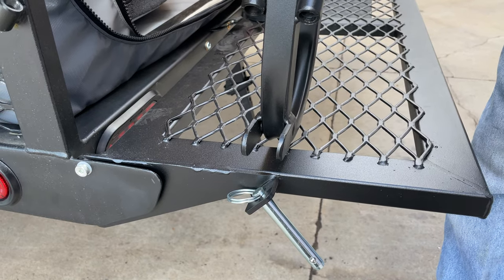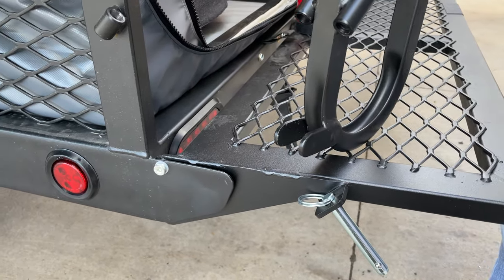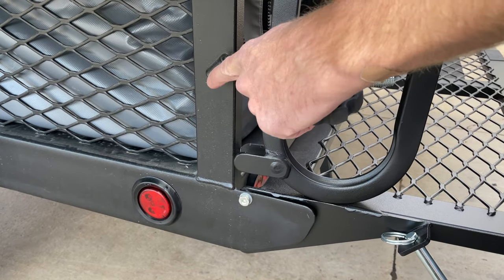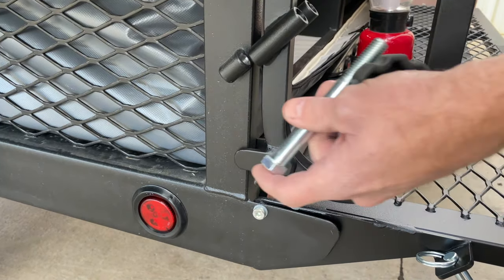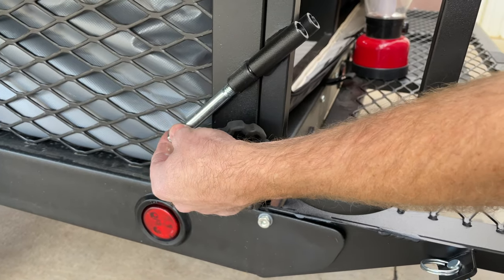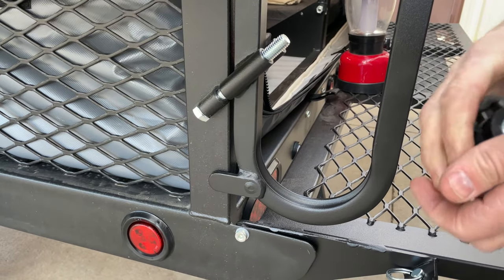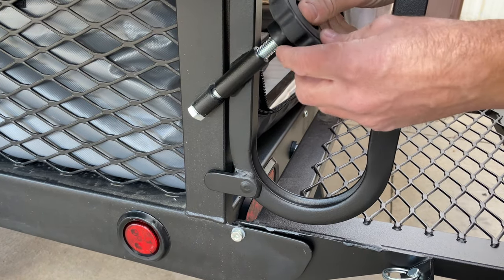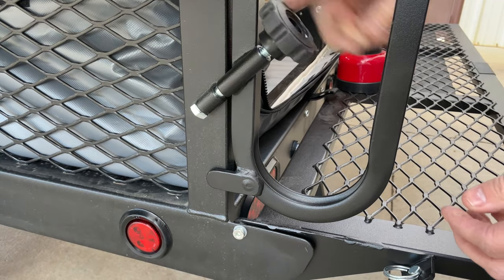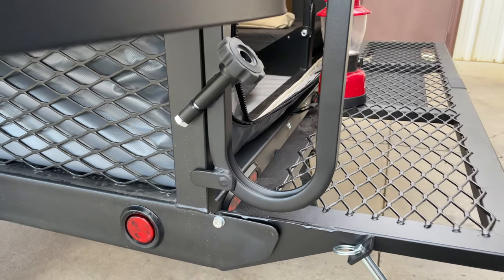Your lantern post is simple to install. These two tabs are simply going to slide over the end of the trailer. You will line up this piece of metal with this piece of metal. Slide your bolt through from the bottom. The knob simply goes onto the bolt — spin it down, tighten it up, and you're ready to go.